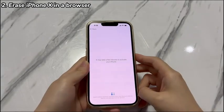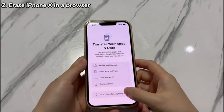Once done and your iPhone X boots up, you can now access the device again by setting it up.